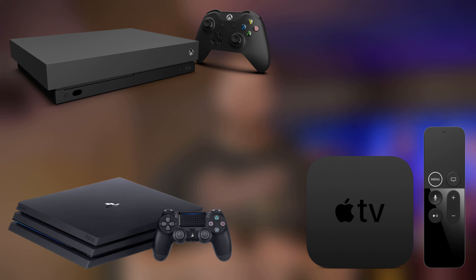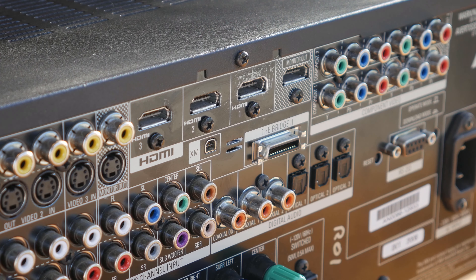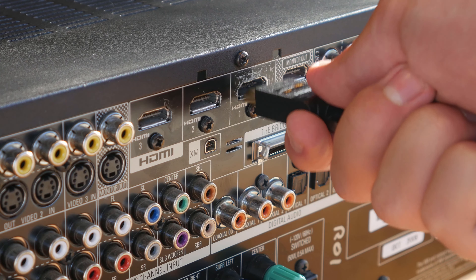Going around the back of the receiver, this is where a lot of your important setup is going to happen. This might look a little intimidating, but don't worry about it. For most setups, you only have to worry about a few parts of the receiver, but I'll cover all of these inputs and outputs so you'll know what you need for your setup. These HDMI connectors are going to be the most important part of the entire system, and we'll discuss these different types of cables and connectors in a future video.